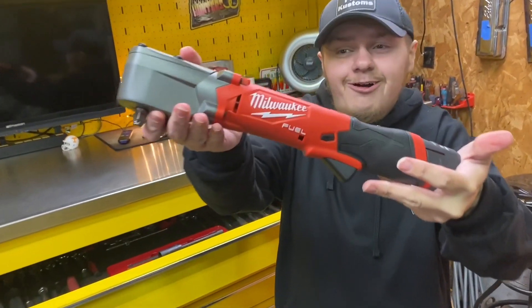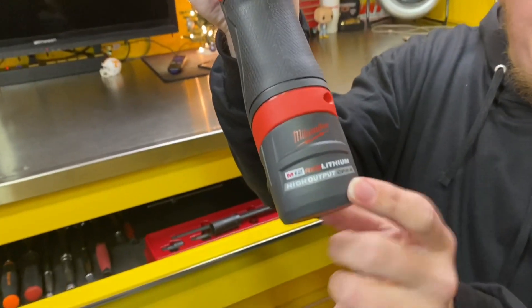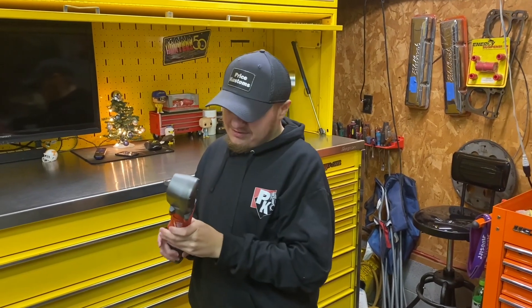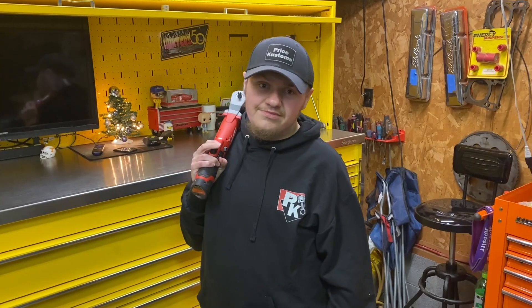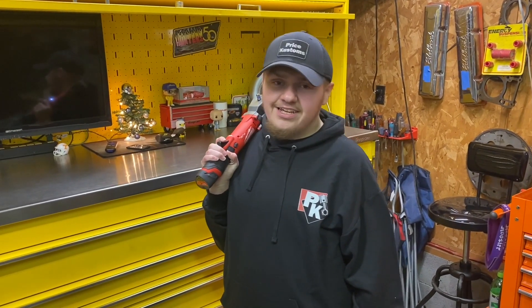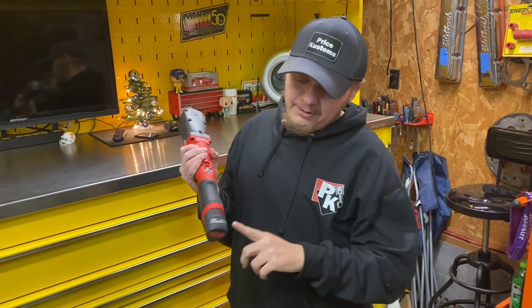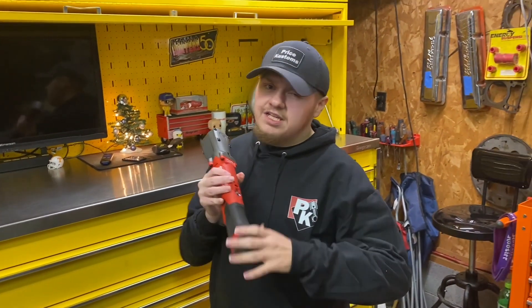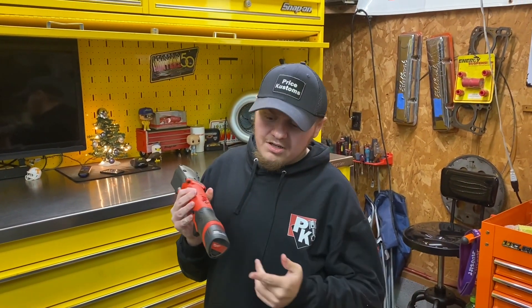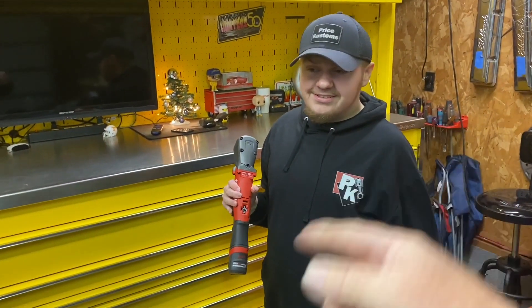Bam! Milwaukee right angle impact, three-eighths, with the new high output 2.5 battery, which is supposed to be better than the other ones — even better than the bigger older ones. Push the trigger, see what it looks like. Hunter showed it to me but I was so sick I really didn't even look. If I cough I'm sorry.